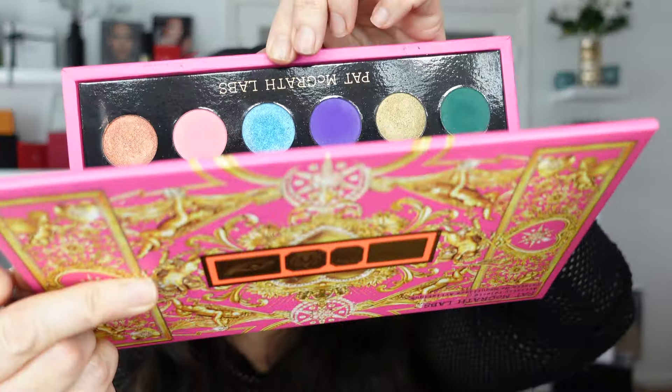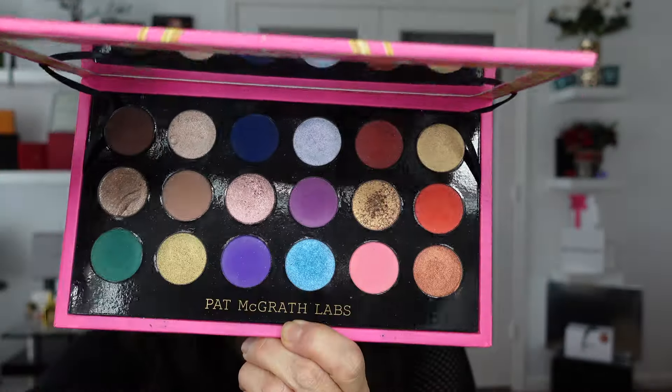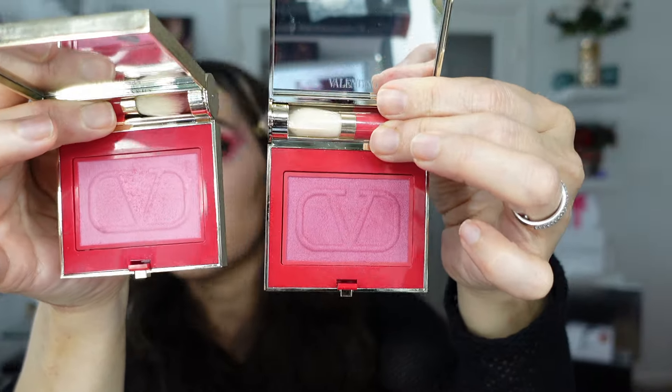I've been working a year with this palette — the Mega Celestial Nirvana from Pat McGrath — it is the most amazing, versatile product and palette. I apply a tiny bit more. I'm going to proceed to apply my blush. I have the 03 and the 01 — these are the shades, and you can see the difference.